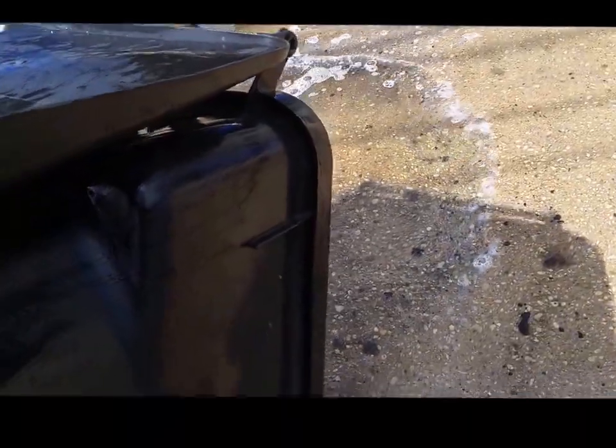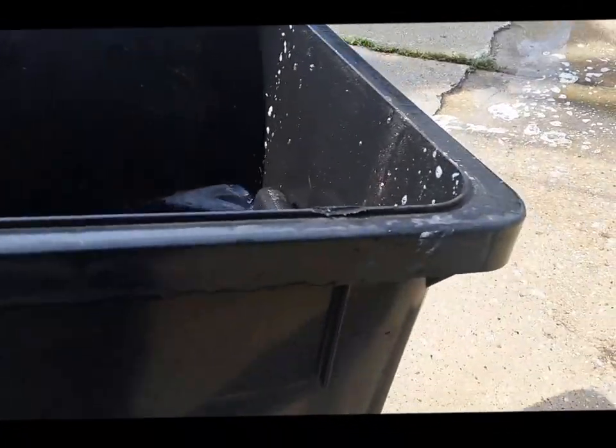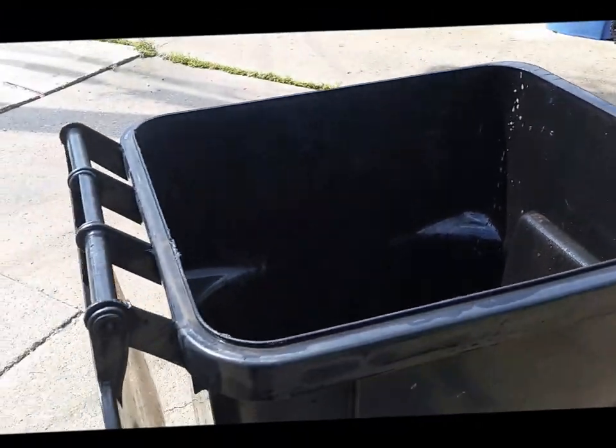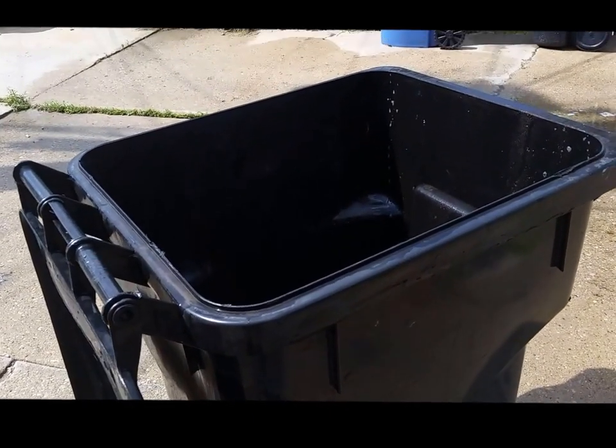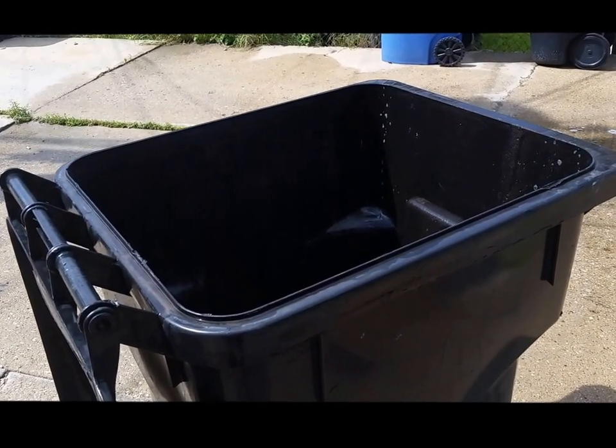Now we're going to dump out the last of the solution, put in a final splash of cleaning solution or bleach, and leave it set. Do this once every six months and you should be rat-free.